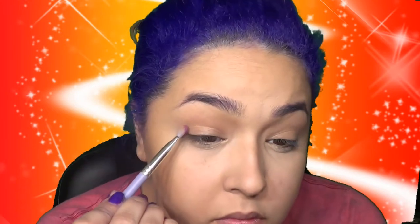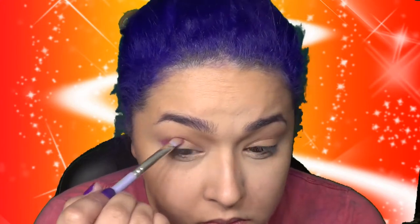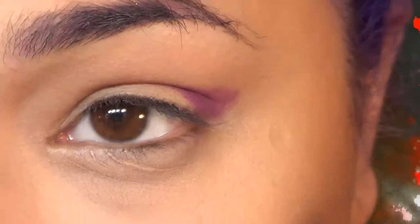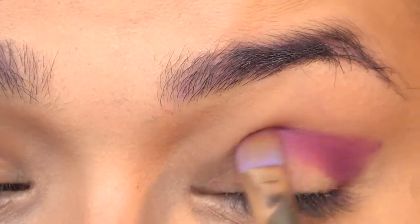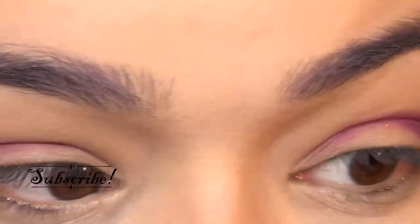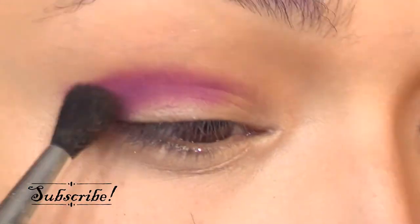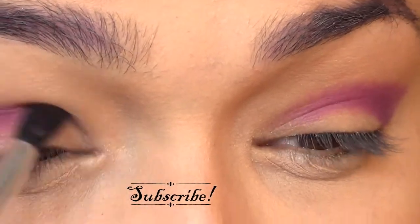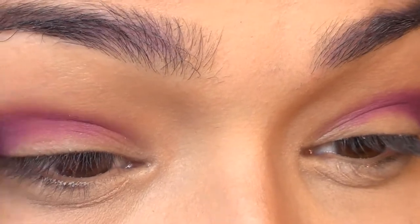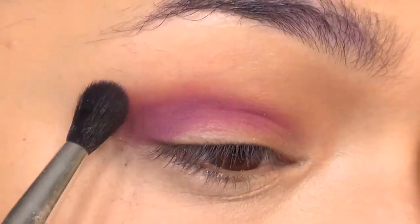So to start off for the Sailor Mars look, I started off with a purple eyeshadow, putting that into the crease and giving me a V. I liked this one because it had a little bit of red in it. It looks more red here than it does in person, but when I was looking at Sailor Mars' actual uniform, she does have some purple in it — not as much as what's in this look, but that's what the inspiration was.